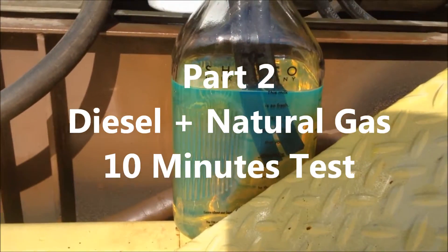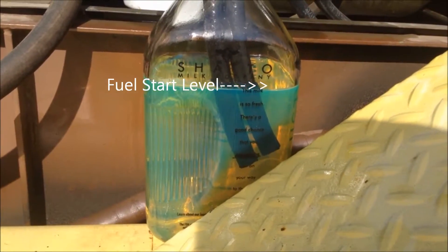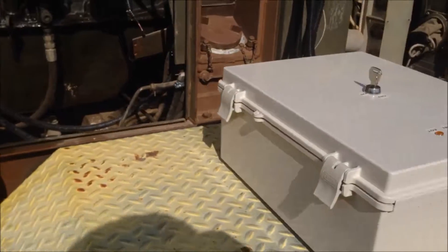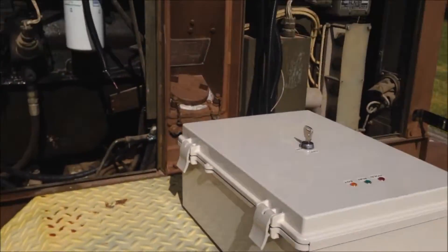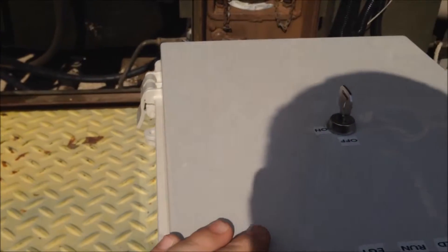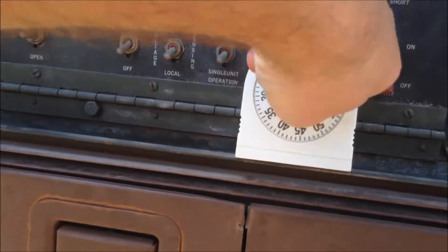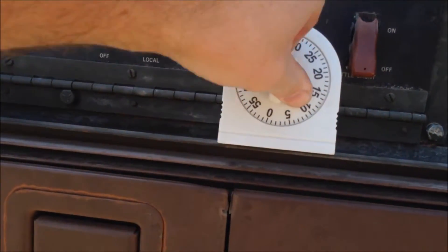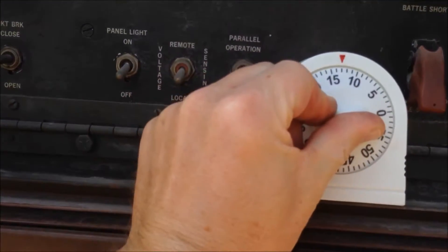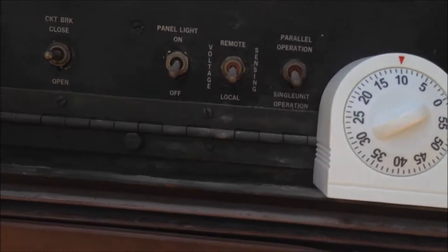Okay, here's part two. I filled it back up to the same place it was for the other test, but this time we have our natural gas system ready. Let's get started — I'm going to go ahead and turn that on so it's ready to go. We'll set this timer to 10 minutes and let's go.